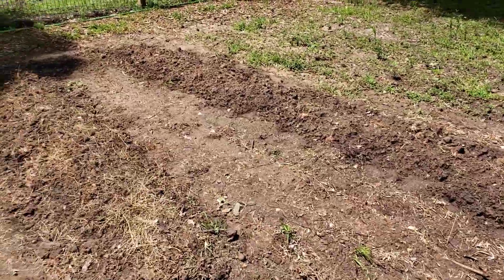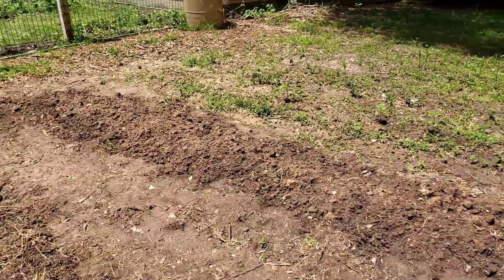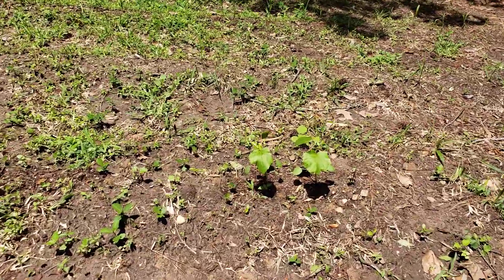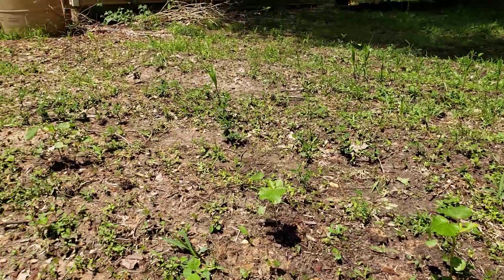Potatoes — second round — we'll see if they come up and how they do. There's some okra over here that the chickens didn't get to yet and they're coming along okay, I think about six or seven plants.